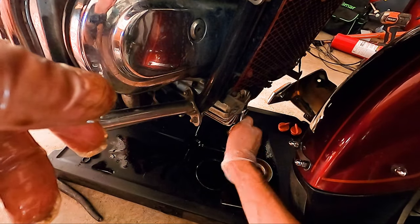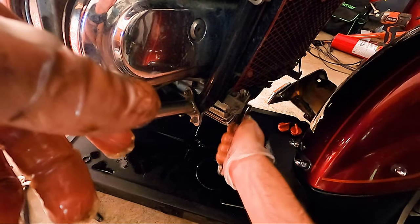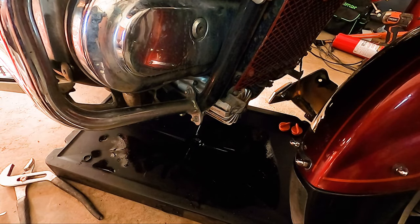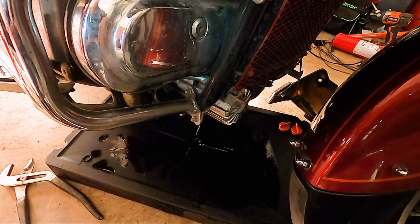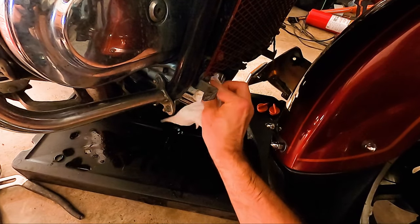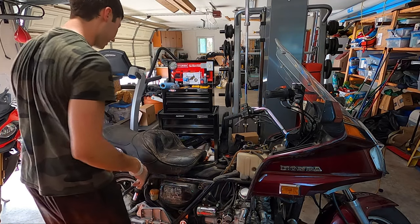That's a pretty easy oil change — you do have to take off that fairing, which is the only thing that kind of sucks, but it's definitely not bad compared to some of the other bikes I've done. I've been debating how I wanted to film putting the fairings back on. What I decided is I'm going to time-lapse it so you guys can sit back and watch — it'll be over in a few minutes for you, but a few hours for me. I don't want to show every step, so I figured that'd be a cool way to just watch it all flow back together.